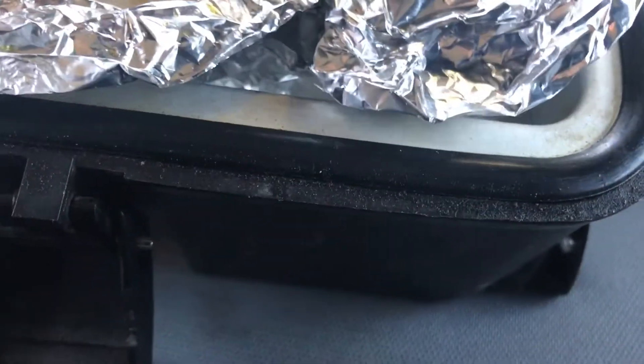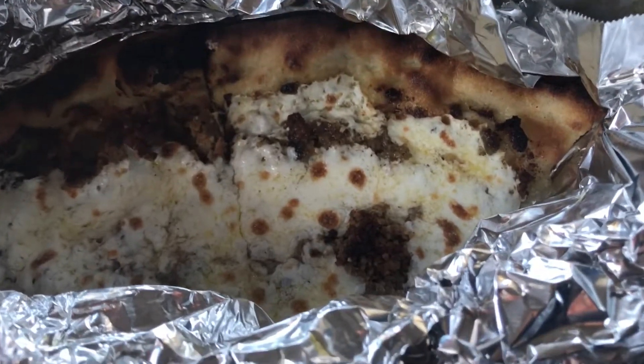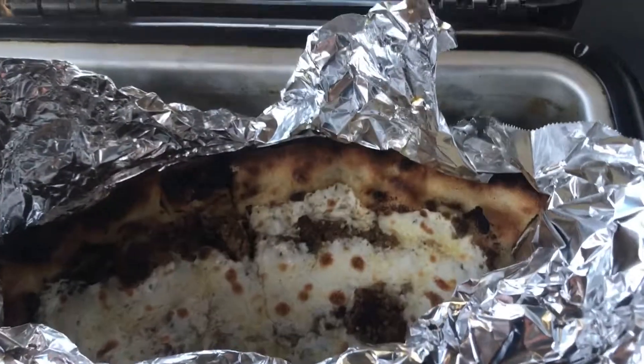The nice thing about this is it crisps the crust up really nice. That's one thing I like about the old Road Pro — it's real good at cooking breakfast, lunch and dinner when I'm going to work.